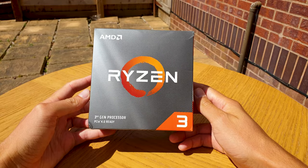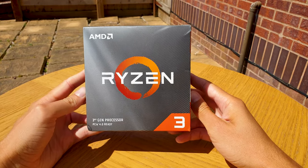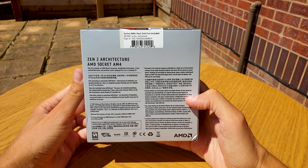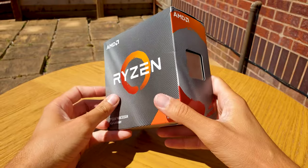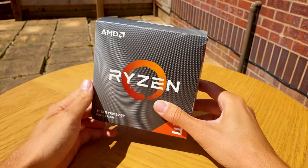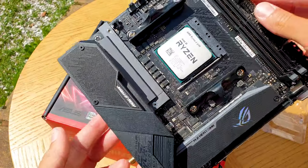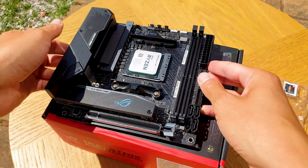Now for the new stuff. CPU-wise I went for the new Ryzen 3 3100, which is a quad-core 8-threaded budget processor — but it packs a punch in terms of value and performance. I initially wanted the 3300X since it's so highly praised, but it's not in stock for months at least in the UK. So I got this one until I can upgrade to the upcoming 4th gen CPUs, and I'll review it in a separate video.